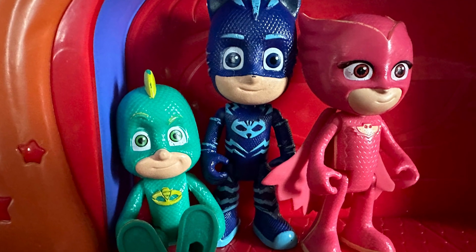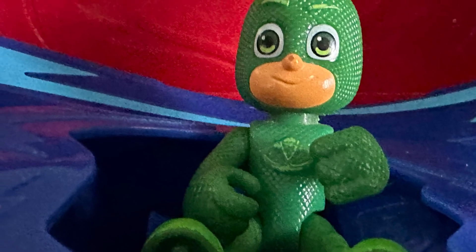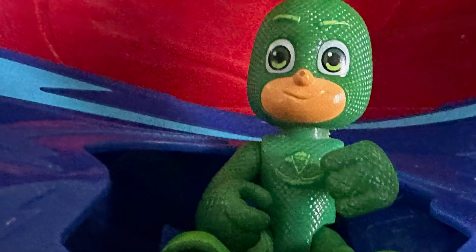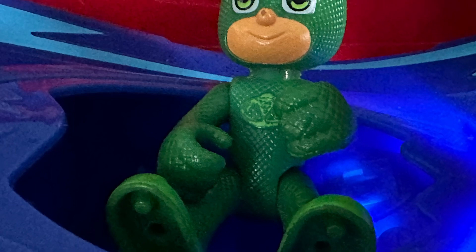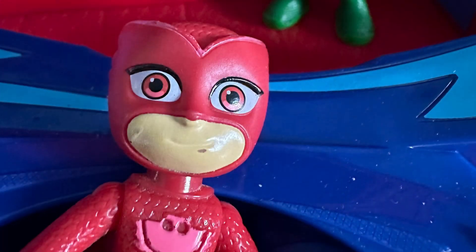At the end of the video I included a Rocky Paw Patrol so you guys could get a size comparison. They're actually a lot of fun to play with, and I would highly recommend them.